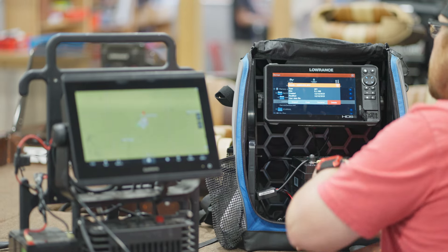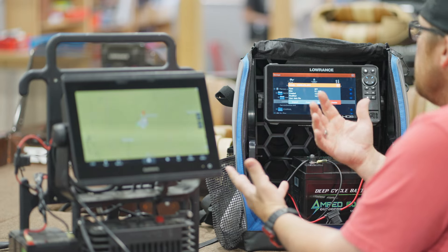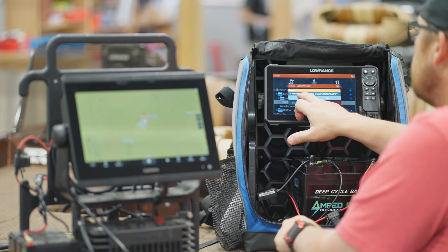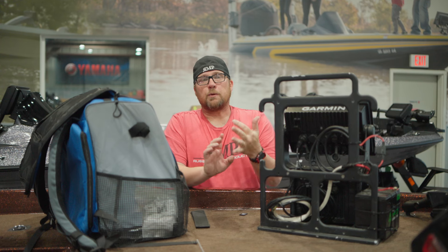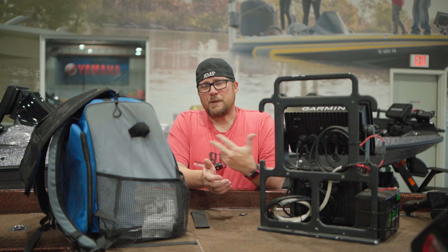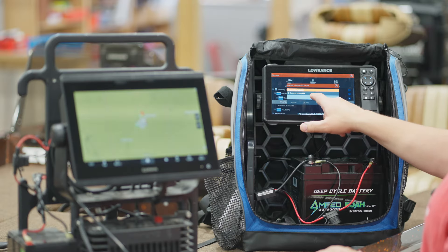So we're going to select that and click on it. It's going to give us the option to import, copy, rename, or delete. Obviously, we want to import into this unit. So we're going to click 'Import,' then 'Import' again, and hit 'Yes.' It's going to take a little bit of time because it's going to take in all those waypoints from this unit over here. Give it a little bit of time, but that's going to transfer our waypoints, our routes, and our trails as a GPX file into your Lowrance unit. When it's done, it says import complete — hit close.